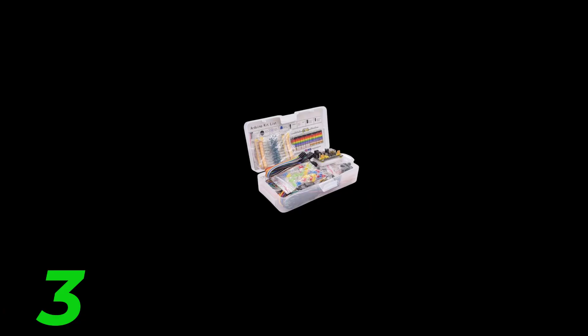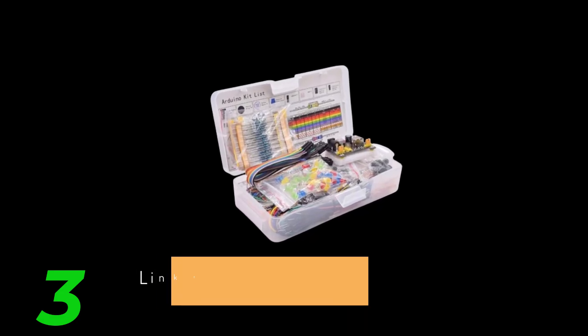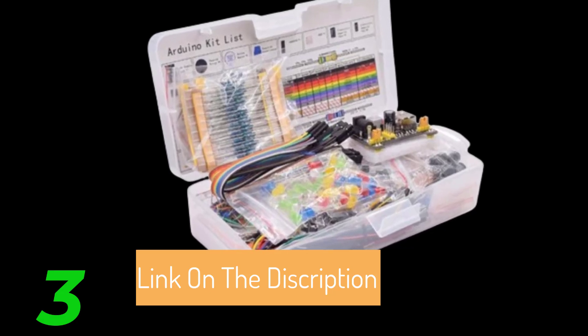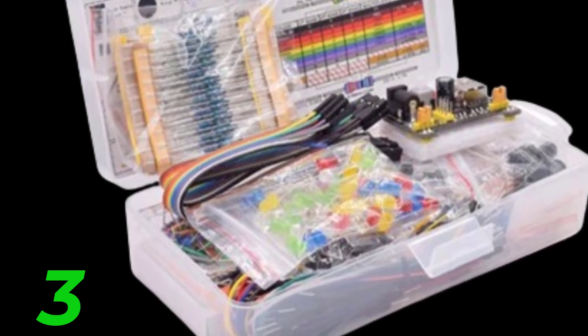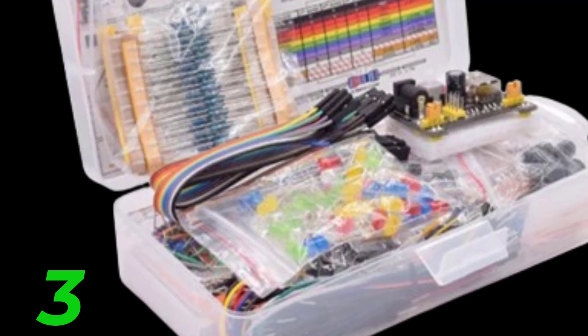What is an Electronic Components Kit? An Electronic Components Kit is a collection of essential electronic parts packaged together to provide everything you need to build, repair, or experiment with electronic circuits. These kits are designed to be versatile and cater to a wide range of applications, from simple DIY projects to more complex engineering tasks.